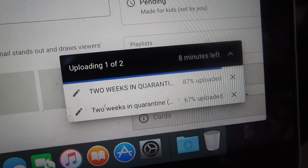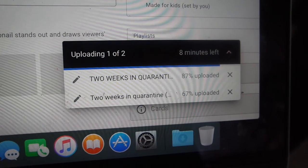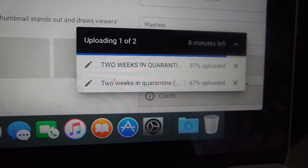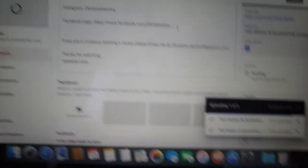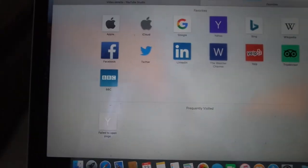Waiting for things to upload on YouTube takes so long — it's been almost a good part of an hour just waiting. I've got eight minutes left and I just want it to load so I can do my workout, because it won't let me open two pages at the same time.